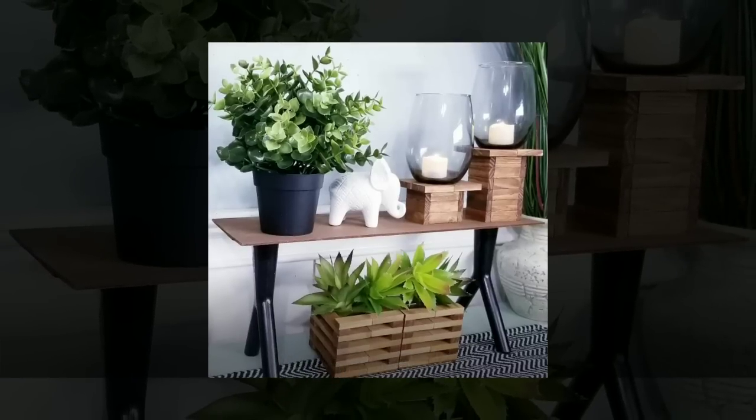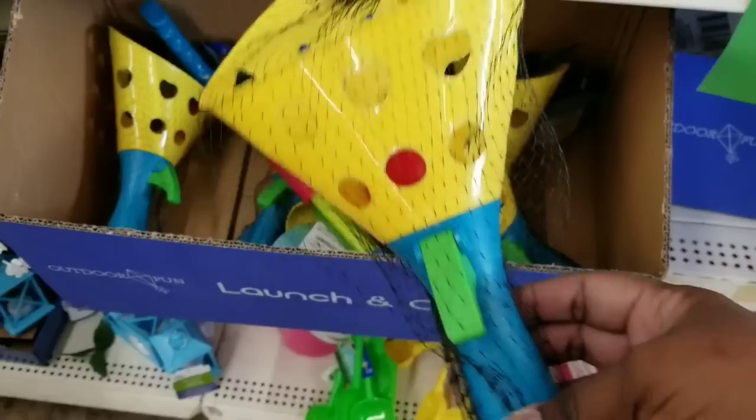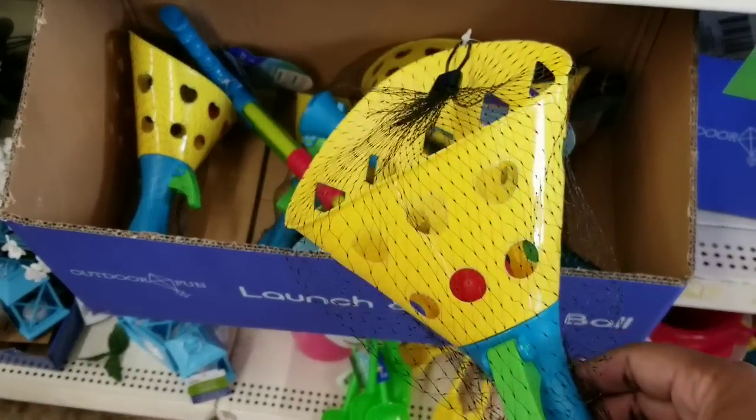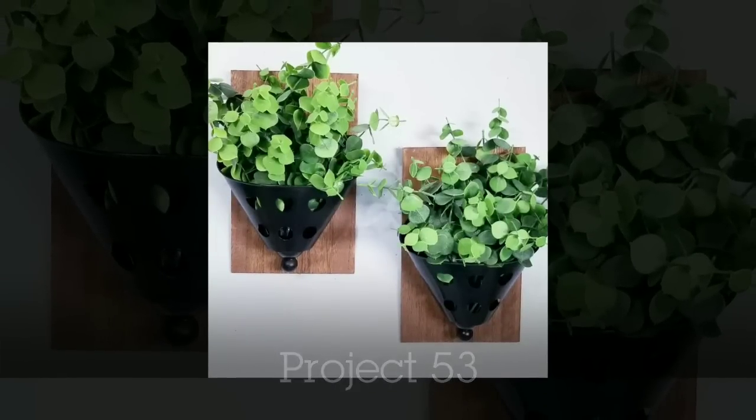These little ball pop toys are cute — I liked the little basket on top and thought it would make a great little holder. I removed them, added them to a wood plank from the Dollar Tree, and painted them to make two beautiful sconces.